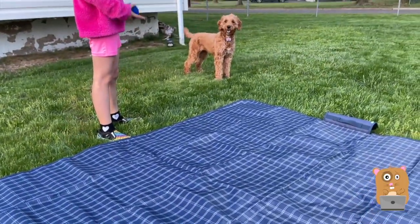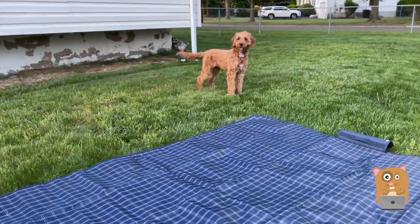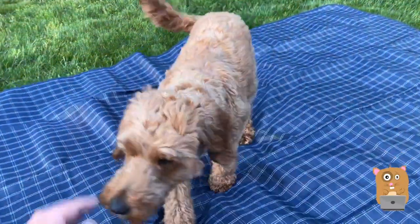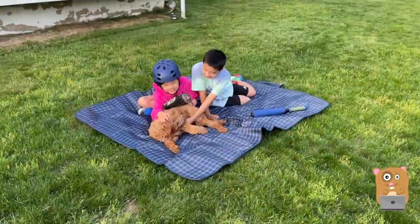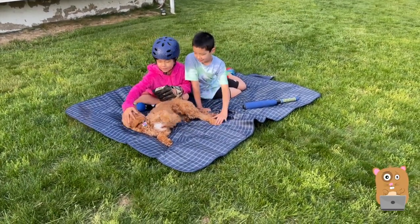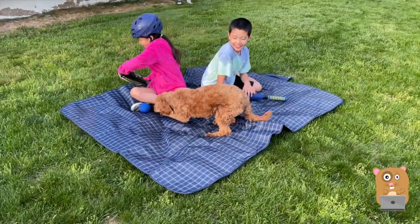Mango, come on. This can easily fit two adults, two kids, and a puppy dog. Easily.